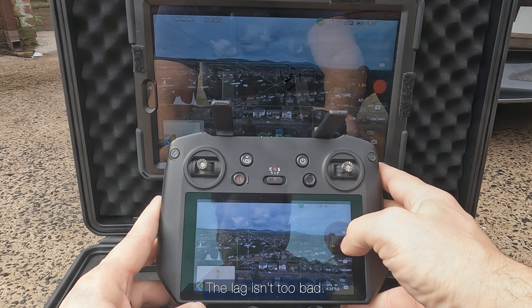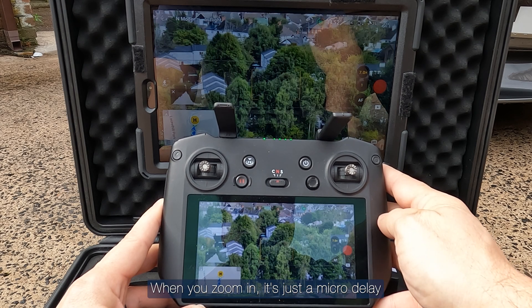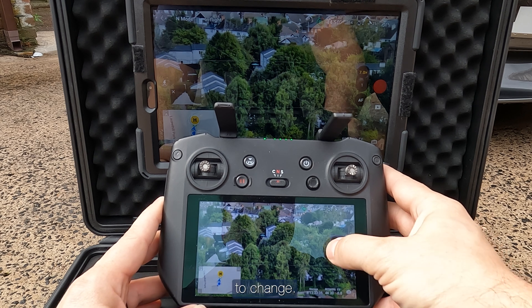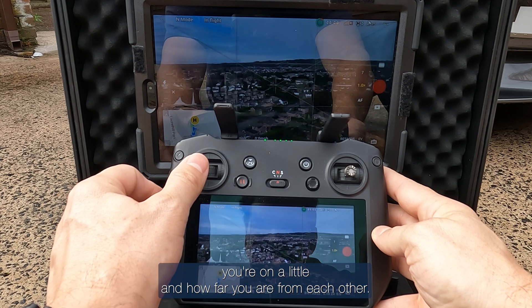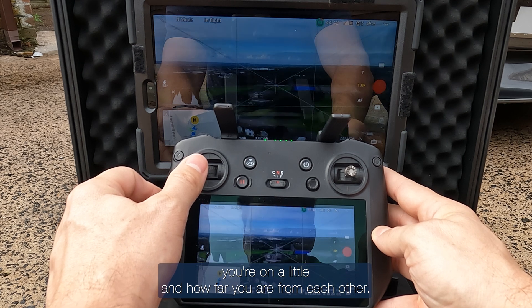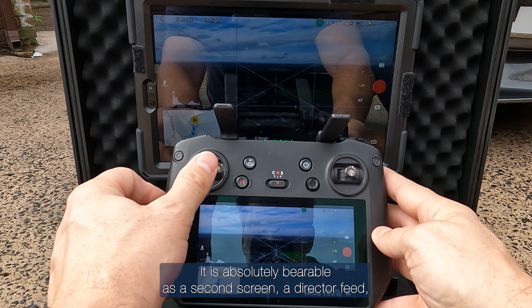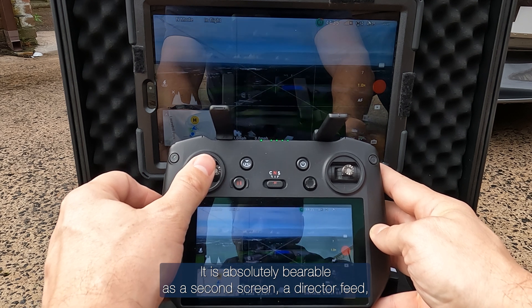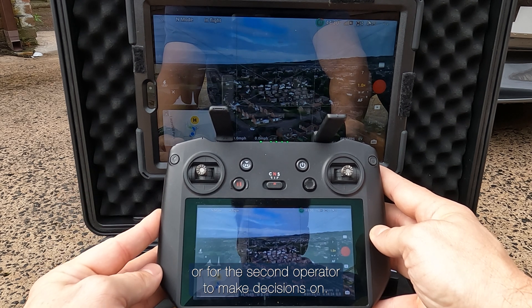The lag isn't too bad — as you can see here when you zoom in, it's just a micro delay. It does depend on what network you're on and how far you are, but considering you shouldn't be too far from the screen, it's absolutely bearable as a second screen, a director feed, or for a second operator to make decisions on.